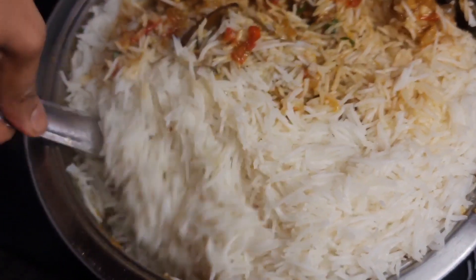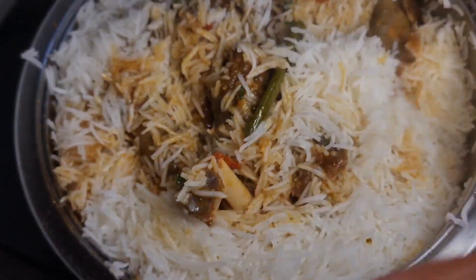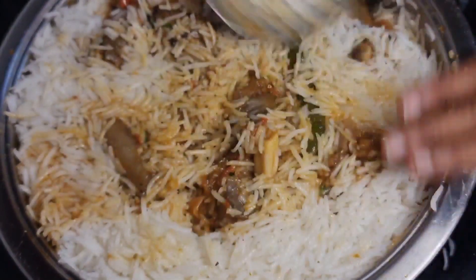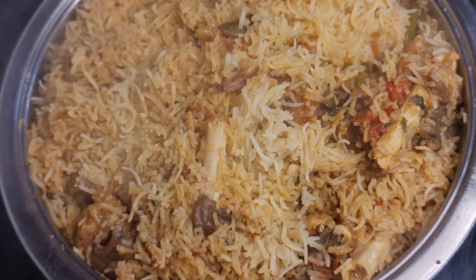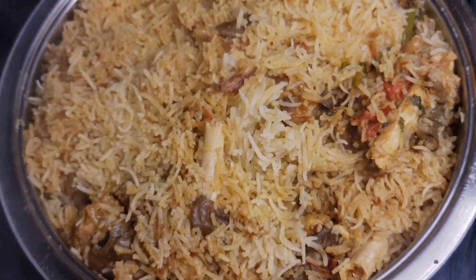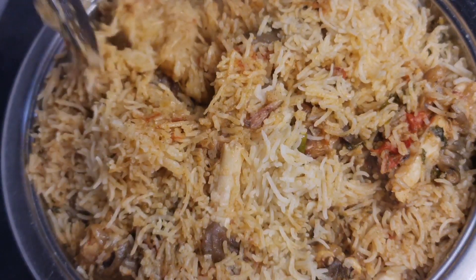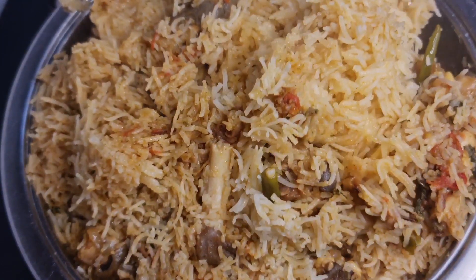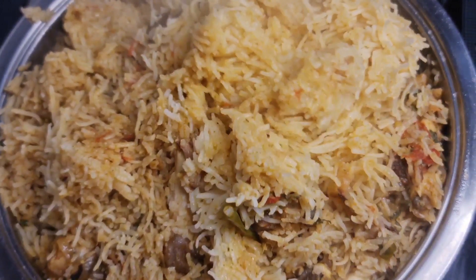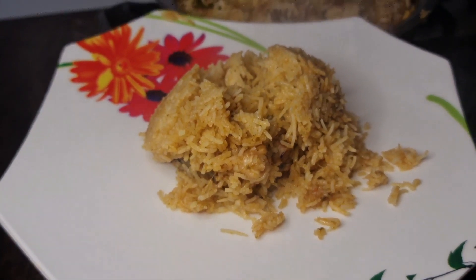Add 1 cup of rice. I have a bowl for this, so I am going to put it in a bowl for 10 minutes. It is super good. Everyone thinks that the mutton paya biryani is sticky, but it is super good — full of juice, essence, and masala blend. Let's try it with mutton paya biryani.